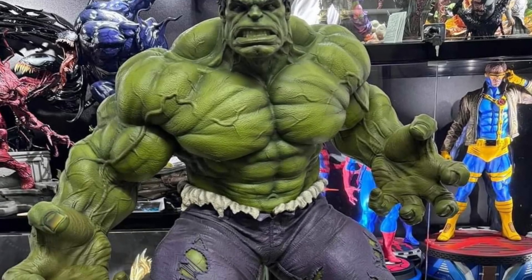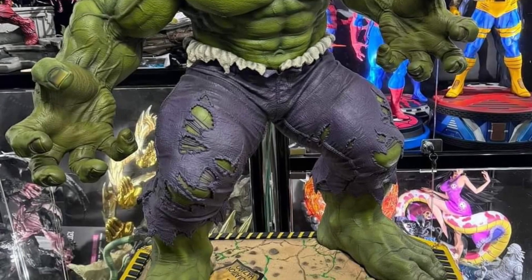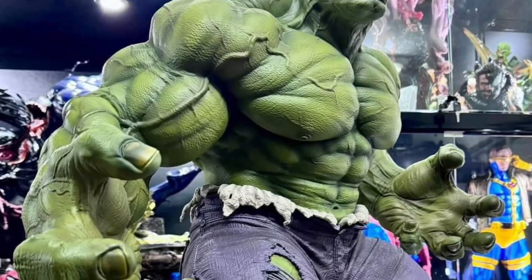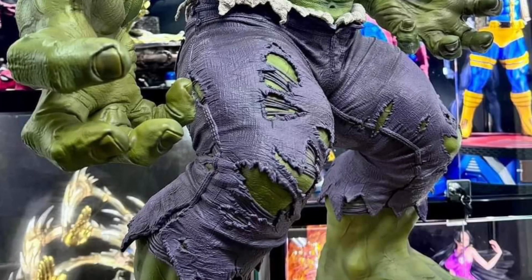Coming to us from DxToys, we have in-hand images of the new X-Men Studios and Legendary Beast Studios — they collaborate together, but that's a tongue twister — Hulk statue, pretty cool, based on the Avengers MCU universe.